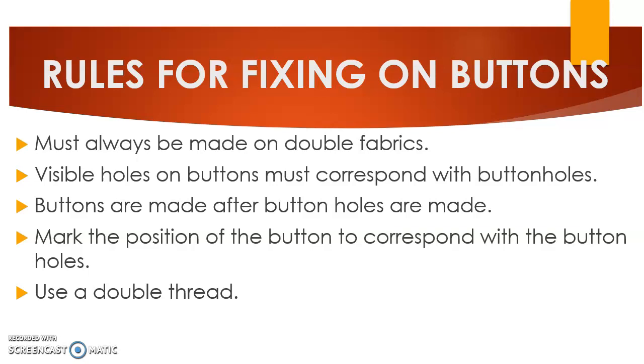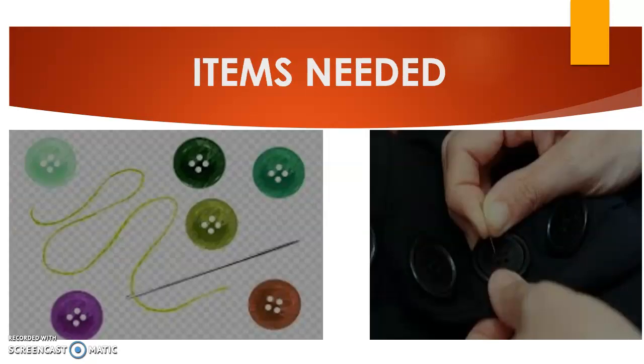You must also use a double thread when fixing buttons. You will need your buttons, a threaded needle, and the garment or article on which you are fixing the button.